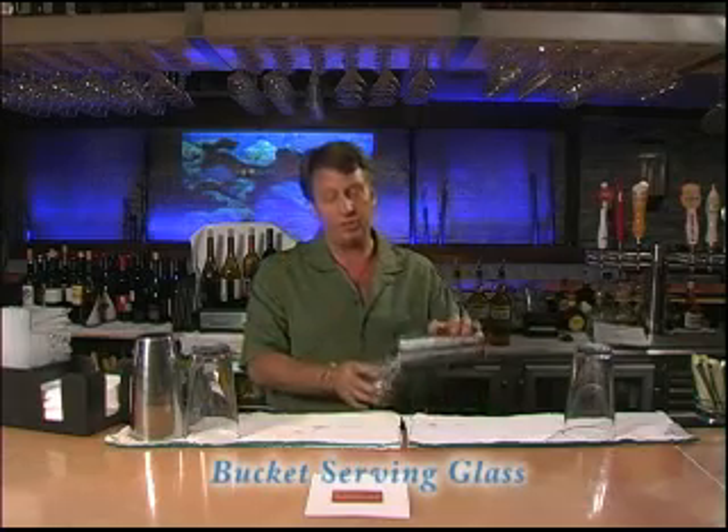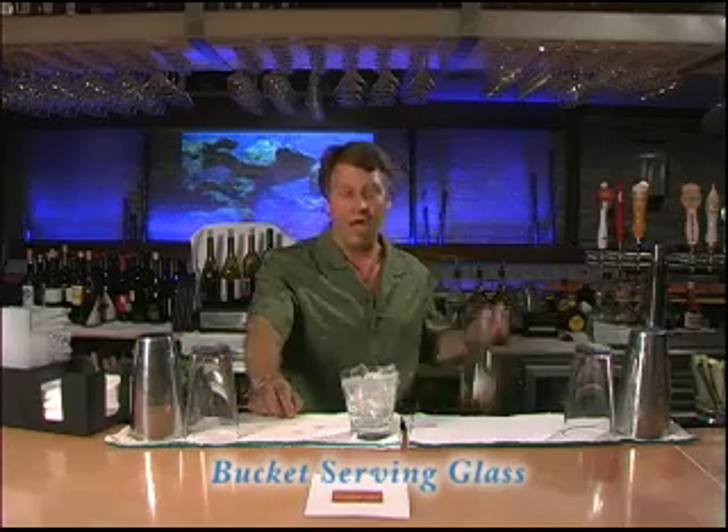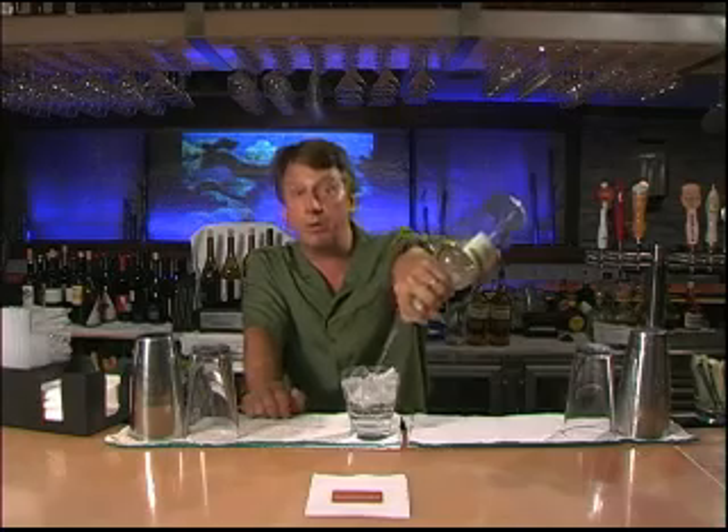We're going to fill this directly into the serving glass full of ice and we'll pour an ounce and a half of vodka. That's a long three count. One one thousand, two one thousand, three one thousand.